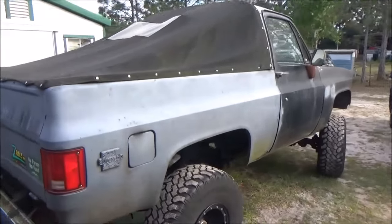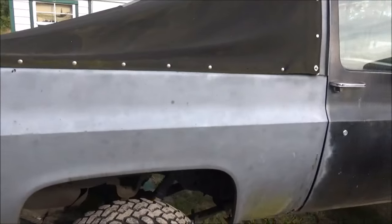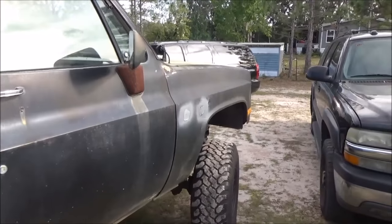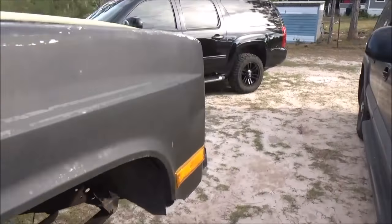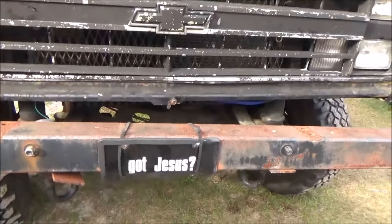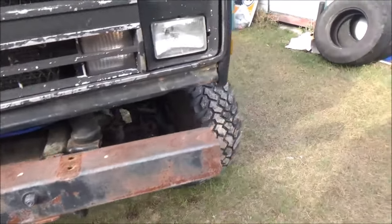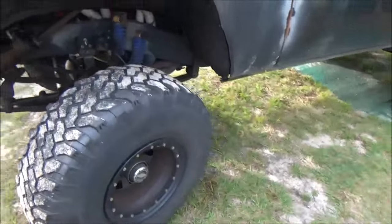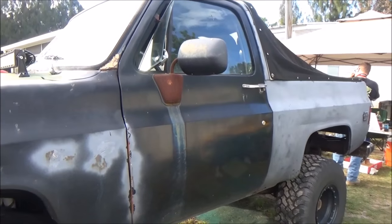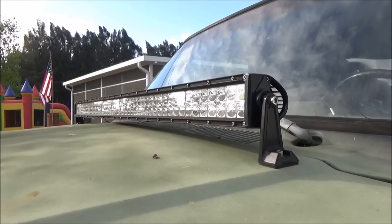Now you guys want to see what a real redneck truck looks like? First of all, it absolutely cannot be all one color — that's the first rule of redneck trucks. Third colors, like this green on the hood, that's a bonus. It's got to have a 'Got Jesus?' on the front, as well as a homemade bumper, a set of big mud tires, a lift kit, and it has to be at least 20 years old — with rusty mirrors, and of course a brand new LED bar on the front. Also a 'No Farms No Food' sticker on the back.